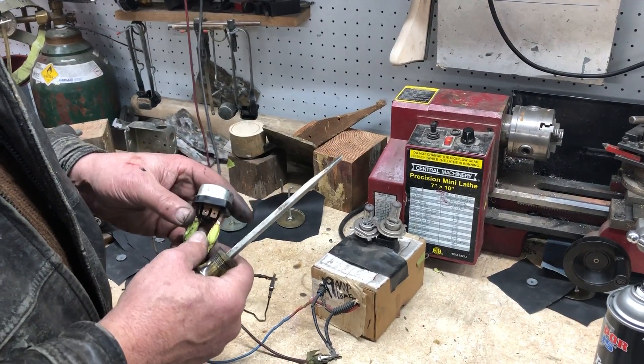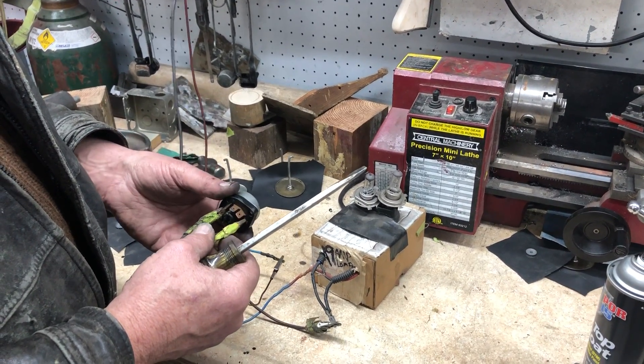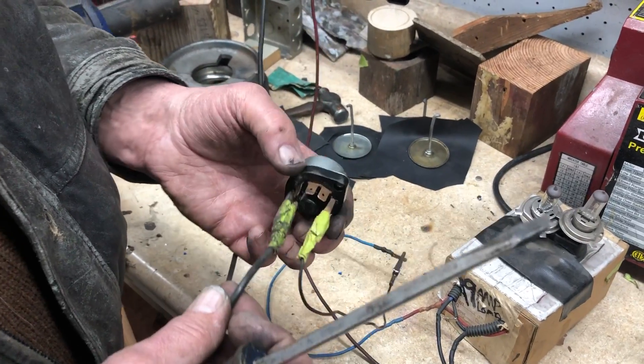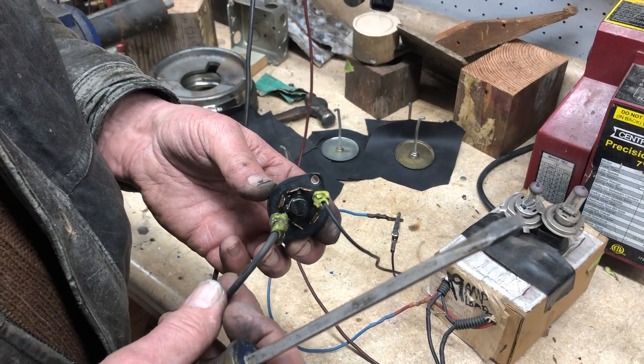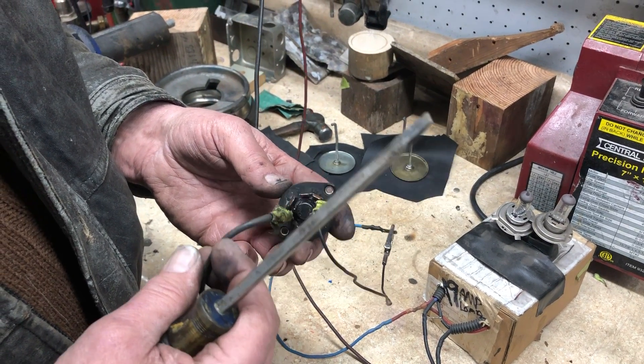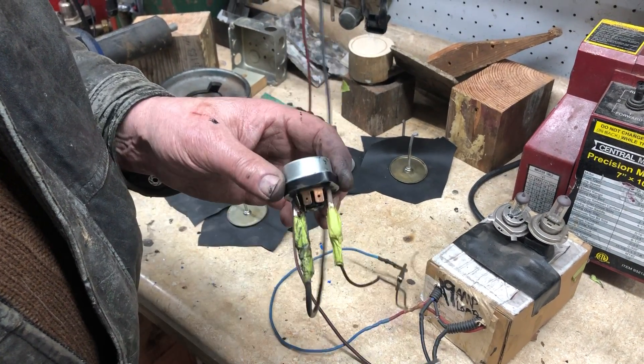What we've got here is the electric portion of an ignition switch out of a Ferrari 365. These are also the same as used in 330s, 246s, and a variety of other early Ferraris. It's actually a Bosch switch, although they're made by a variety of different manufacturers.